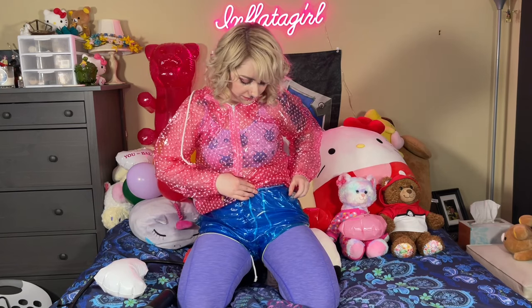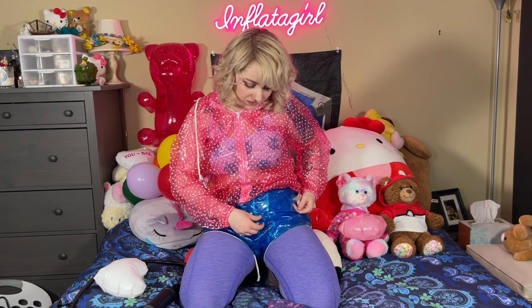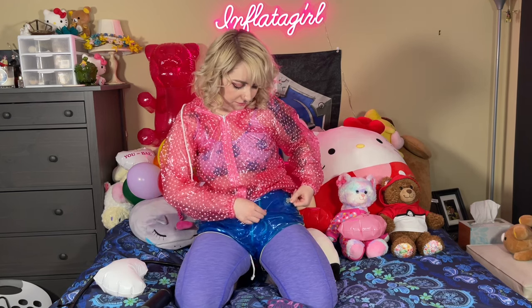One thing I will say is you do not want an electric pump for these. I suppose you could, but this material is PVC clothing, which is a lot softer than, say, an inflatable toy like a blue whale ride-on that's a thicker PVC. I think it's more durable for blowing up versus the softer PVC, so you want to be careful of that. Here's the valve.